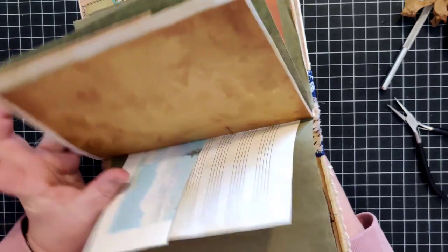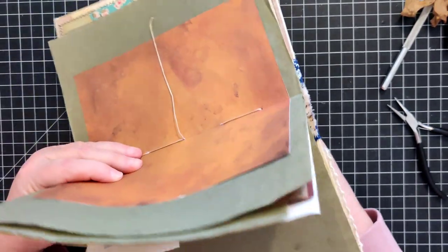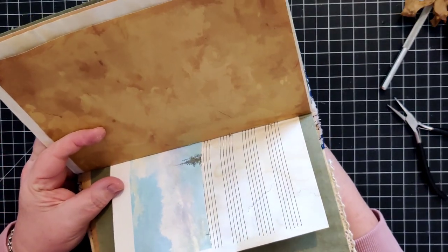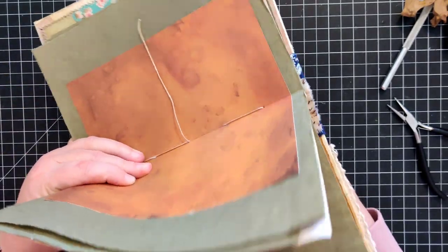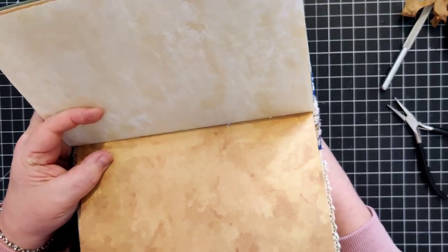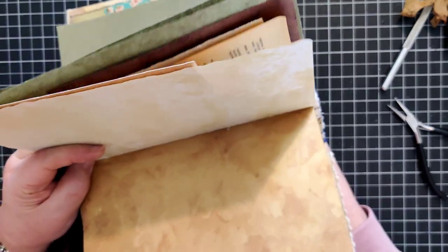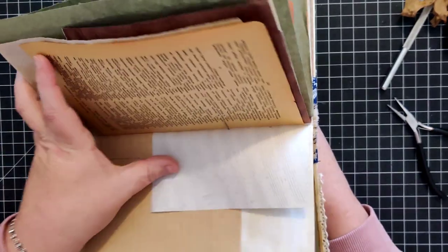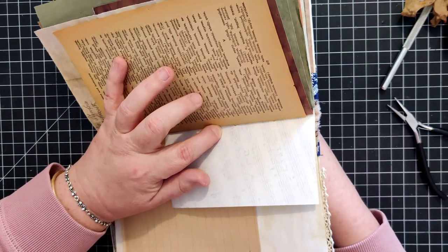We're going to share that same hole with the other thread. This is where if you have a thinner thread that is still sturdy, it might not be a bad idea to start with that until you're more comfortable with sewing in signatures, then move on to a thicker thread like what I'm using here.